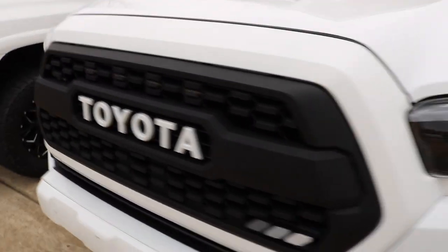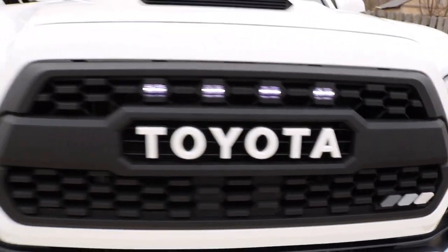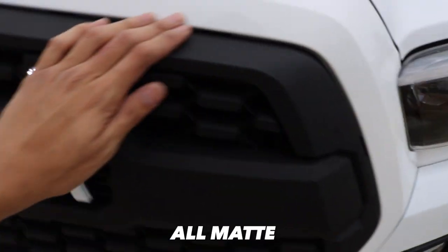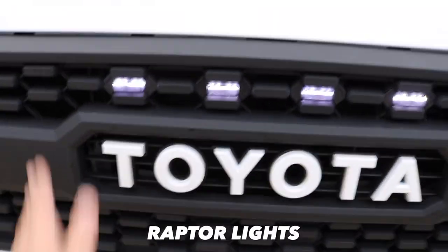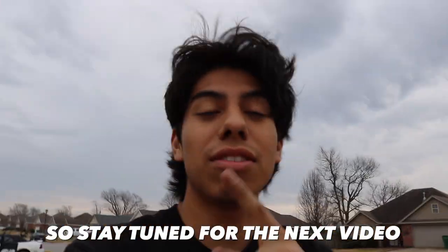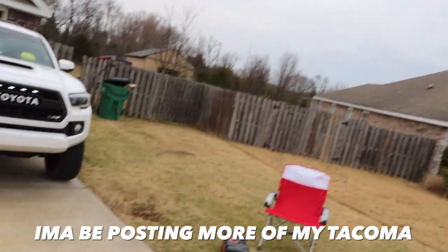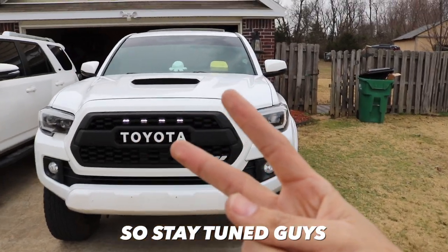This is the final look — looks really, really nice. Let me turn on the raptor lights so you guys can see. There you go! Final touch looks very, very clean — all matte blacked out with the white lettering, raptor lights, and the little attachment. It's all complete, guys. Stay tuned for the next video — I'm going to be posting more Tacoma mods. Hope you enjoyed it!